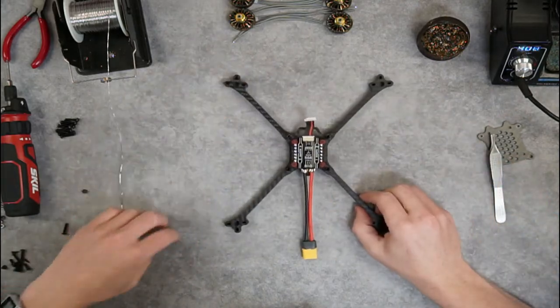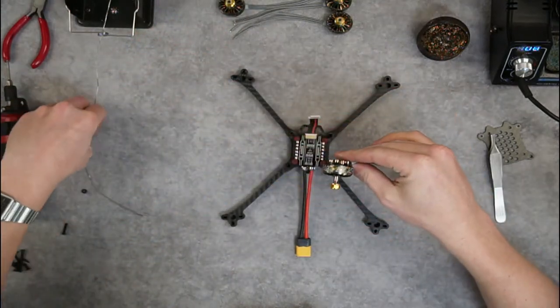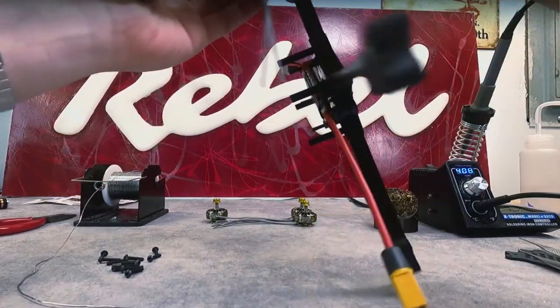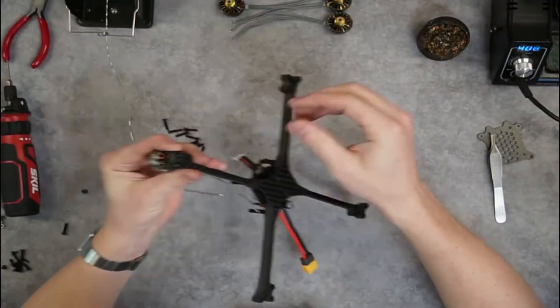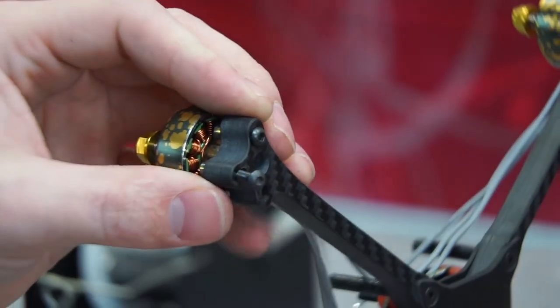Now that we've got that on, we're going to move to getting our motors mounted. We'll grab our motor hardware. As a word to the wise, you don't need to over-tighten your motor hardware — just finger tight is tight enough. You don't want to strip the motor hardware out, but you also don't want it to come loose in flight. I've got my electric driver here which makes it a little faster.